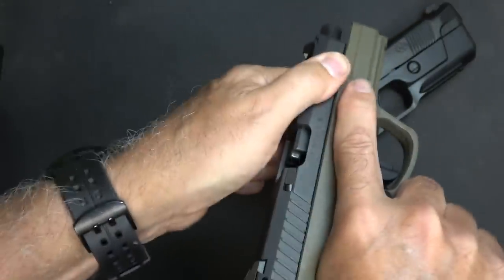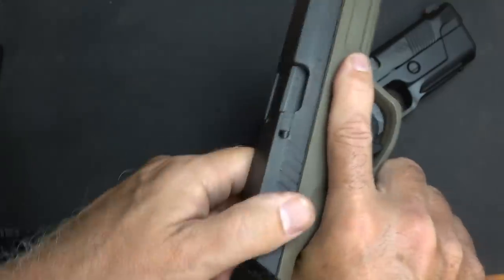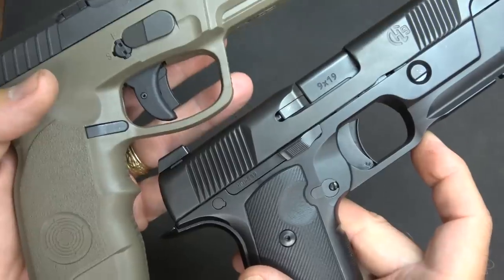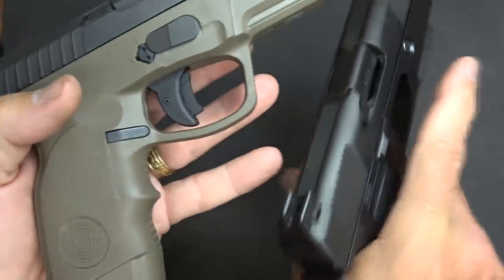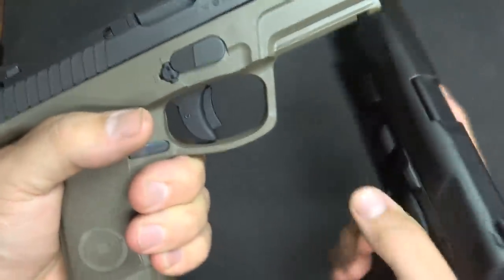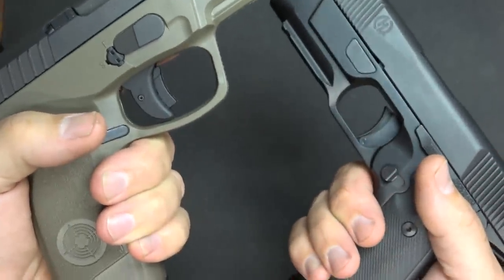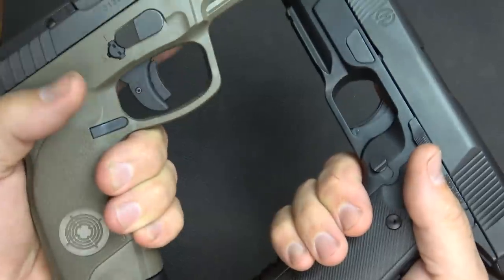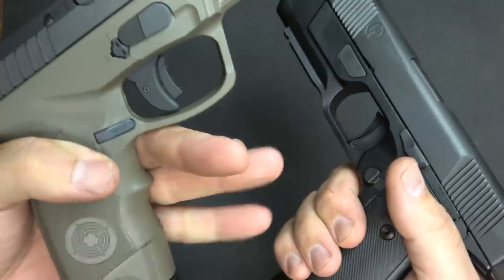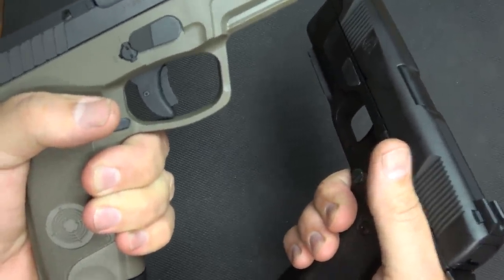The Steyr doesn't have any front cocking serrations, but I've been doing press checks for years without them. You will notice that the trigger guard on the Hudson is narrow — it is really small — and that allows you to really get your hand up high on this grip. With the Steyr, it's a larger trigger guard, which will allow for gloved hands — you may have some trouble with the Hudson. With the undercut, it brings it up to where you get a very good, high grip on the pistol.